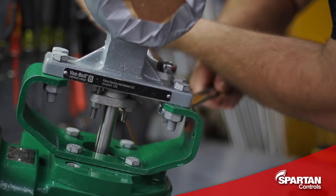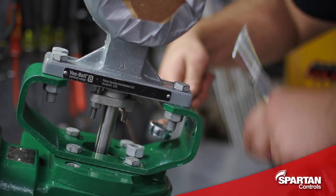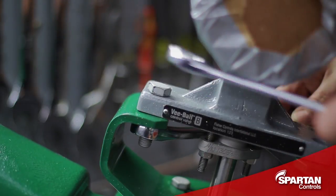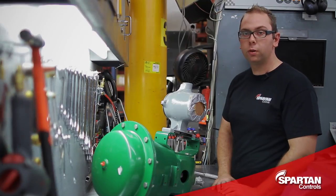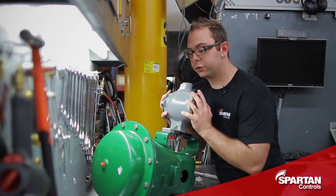Remove the bolts that are holding the valve to the actuator. With the bolts removed, I will now separate the valve from the actuator.